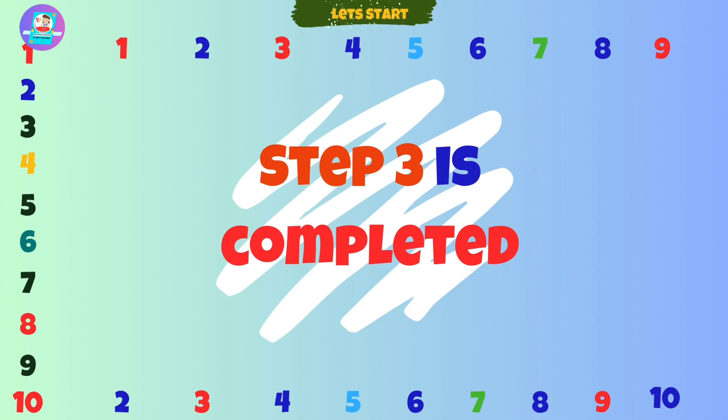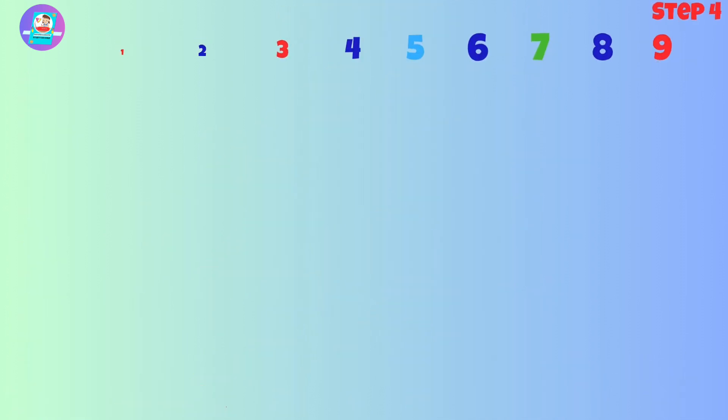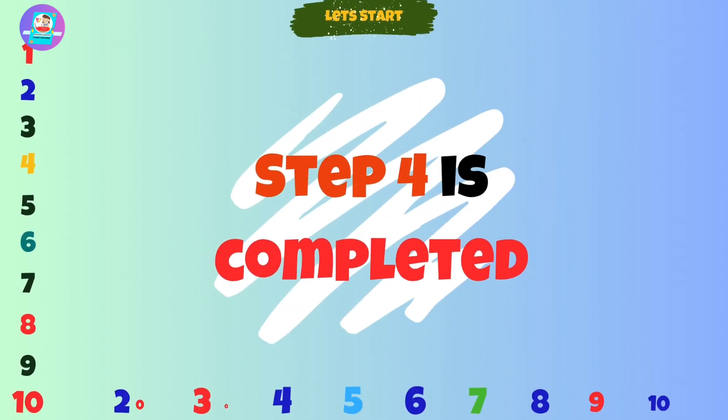Step 4. Now place this 0 after these numbers given below. Step 4 is completed.